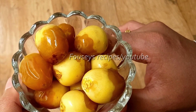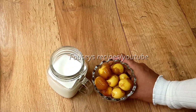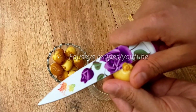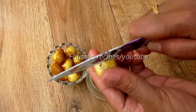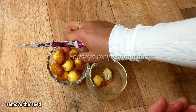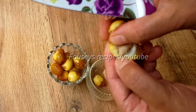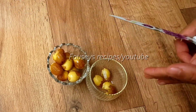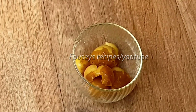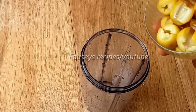We will clean a piece of white paper and prepare it. We will place it and clean it in a jar in the middle.